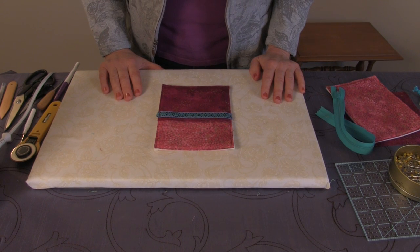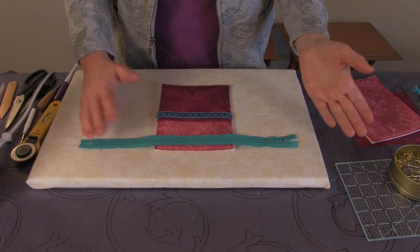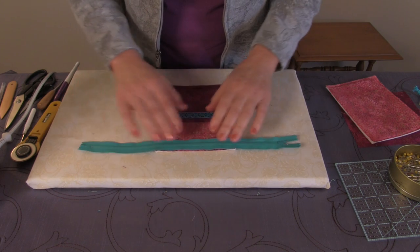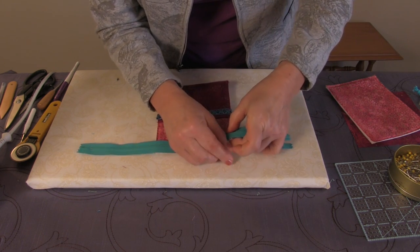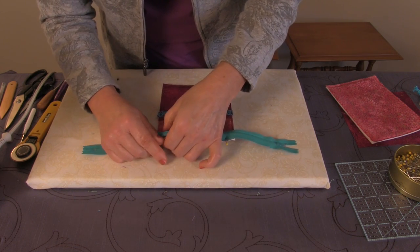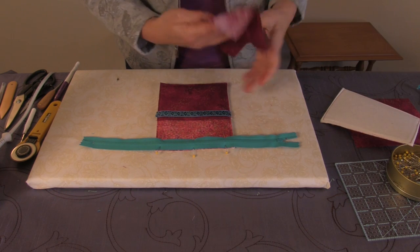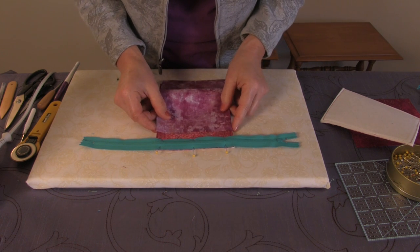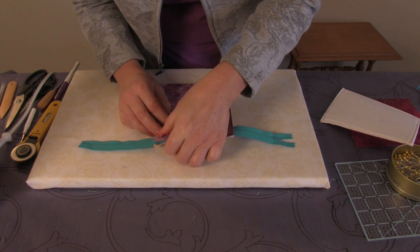Now it's that dreaded time — yes, time to do the zipper. Don't worry though, this is simple. The zipper is too long, and yours will be too. We center it onto the front, right side down, matching the raw edges along the top of the bag, with the zipper pull on the left side. Pin it in place. Then take a piece of lining and place it on top, sandwiching the zipper so the right side of the lining faces the right side of the bag. Align it centered and match the raw edges along the top, then pin.